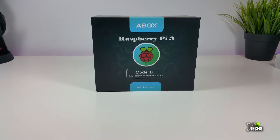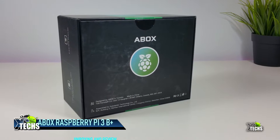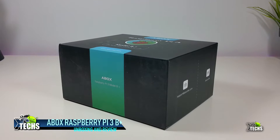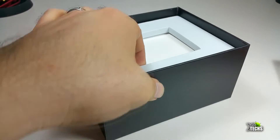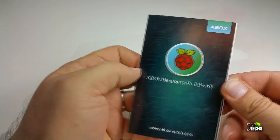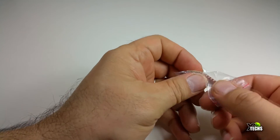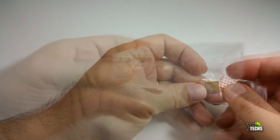Thank you for visiting our channel. Today I came out to review this beautiful Raspberry Pi 3 B Plus — it's a little bit faster than the regular Raspberry Pi 3. It comes in a really nicely designed box, and once you open it, it's jam-packed. You can see the Raspberry Pi is from Element 14, sitting inside with a user manual, a heat sink, and a little emblem you can attach to the box.